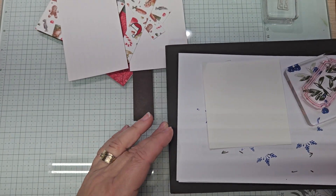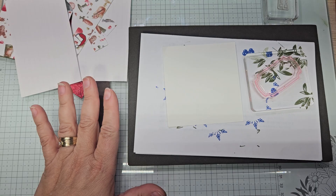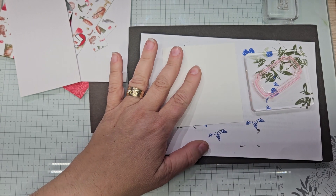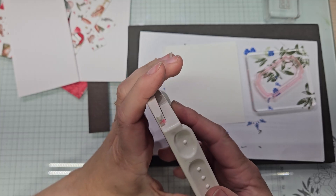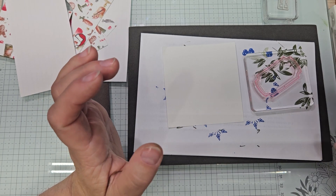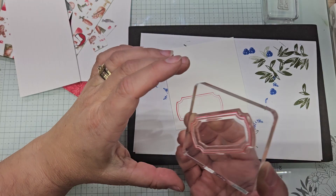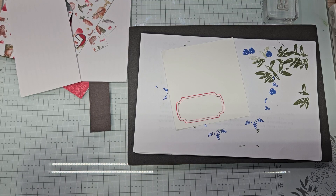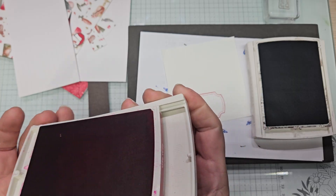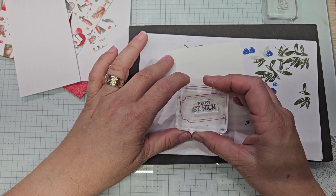We're going to stamp our label, and I was going to struggle with what to do because I kind of felt like I wanted to do 'From Saint Nick.' I thought I wanted to do it in Early Espresso, but I wasn't sure. I'm going to go with my gut on what I originally wanted — I'm going to stamp the label in Real Red. And then I'm going to bring in the Early Espresso for 'From Saint Nick' to tie in my belly band, kind of up here.